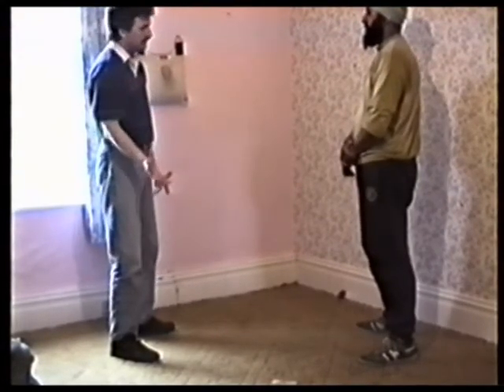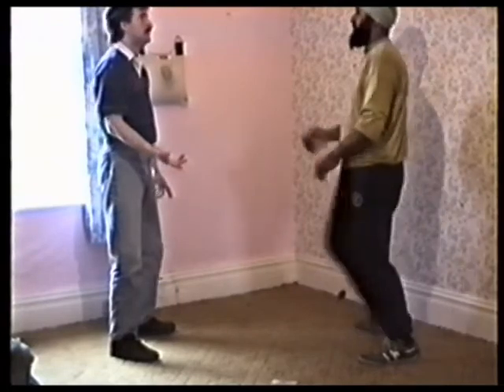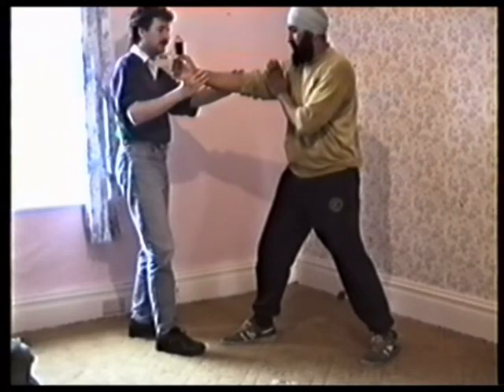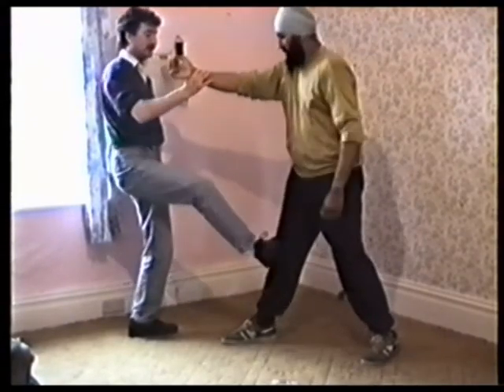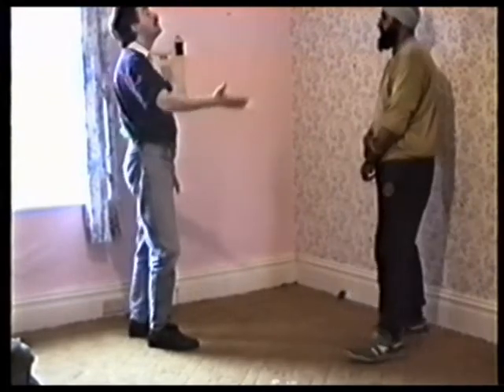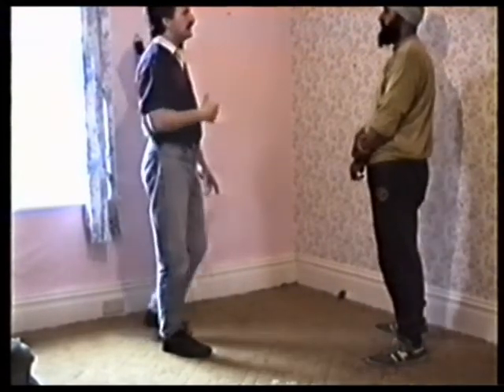Second form, second third. Punch comes in, lift up, straight in - straight in, will have an effect. Whether it's the groin, artery, into the knee - to come out, to stop you coming into it. There's various ways.